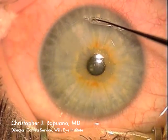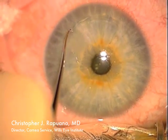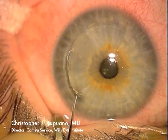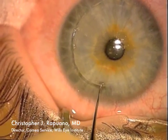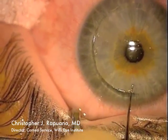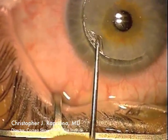There is a nasal hinge at the right side of this video. The Szynski hook is again used to open up the edge of the flap for as much of the flap as possible, because I'm planning to lift up the entire flap in this case to remove large degrees of epithelial ingrowth.